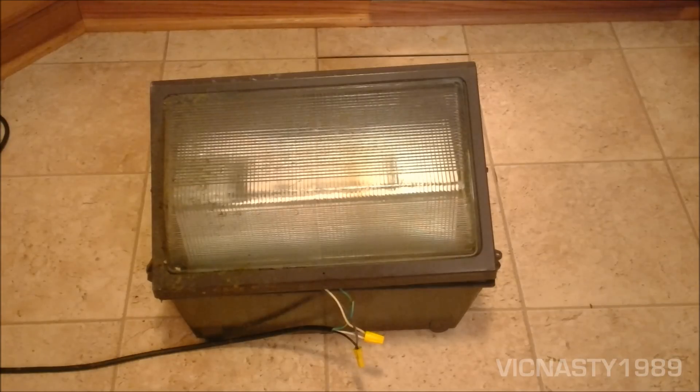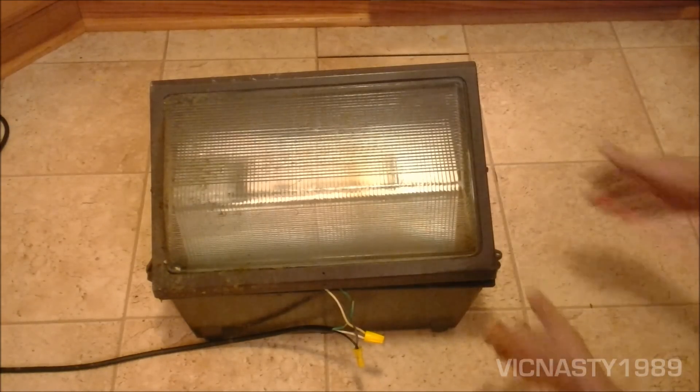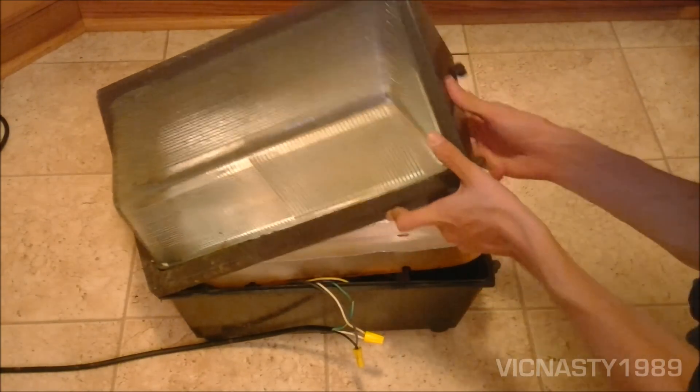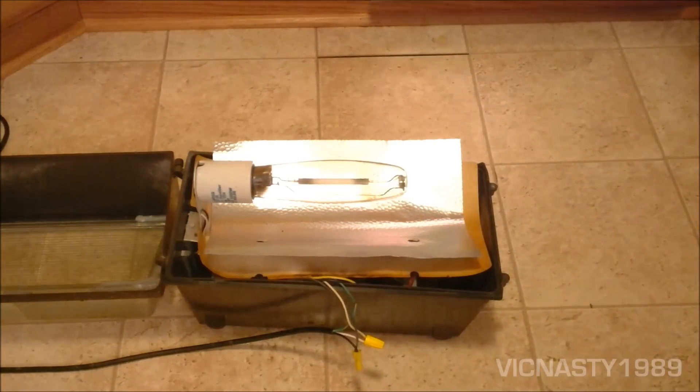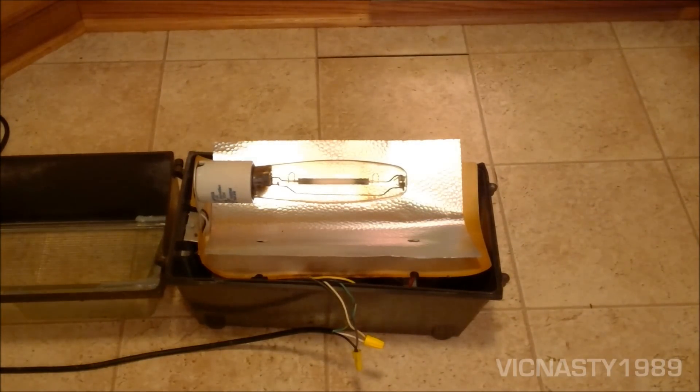Let's get the cover open. I'll also do a short start-up during this video. As you can see, this thing is actually pretty large. It's going with a tubular high-pressure sodium bulb. Let's see what the number is on this.